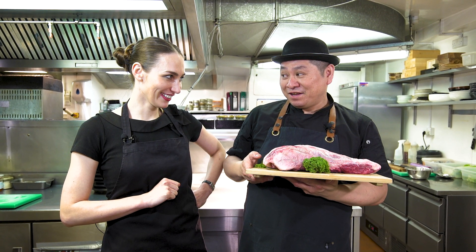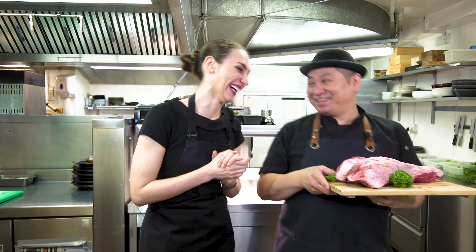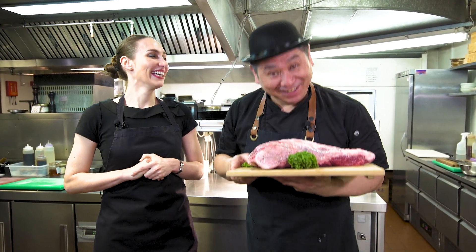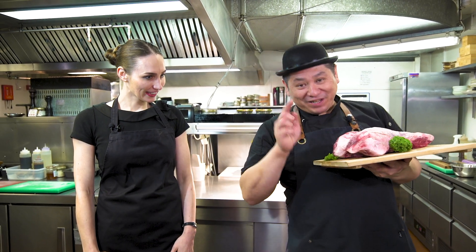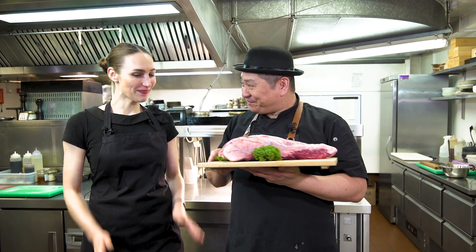Do you know, Chef Saito, I have to tell you... I'm vegetarian! No! I'm not! You scared me! No no no, I love Wagyu beef! This is the Wagyu Show! So you can enjoy today. That's great! Can you help me today? I'd love to! Let's make it and cook together! Let's start cooking!